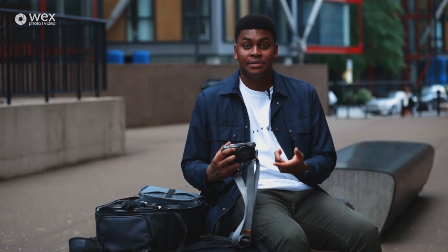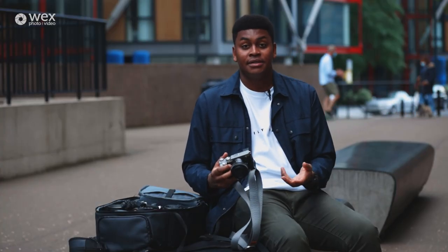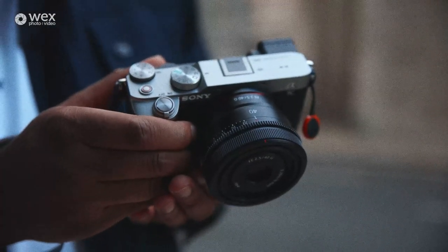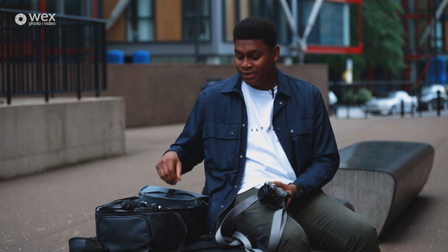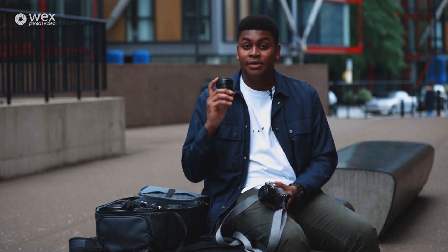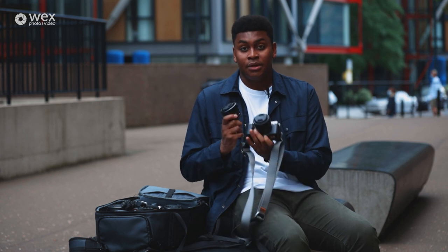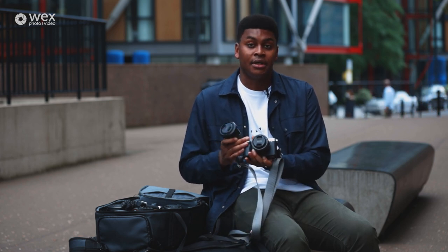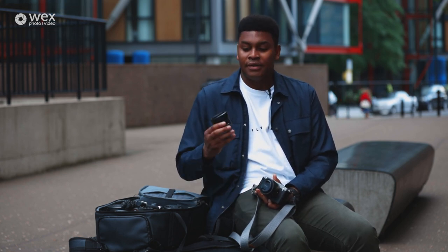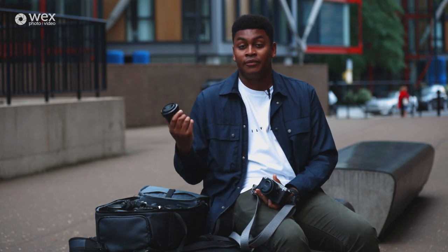On the body right now I have the 40mm f2.5 lens — it's one of Sony's latest lenses and also one of their most compact lenses. I also run around with the Sony 24mm f2.8 and I absolutely love this lens. It's part of the same compact series as the 40mm and as you can see it's really small, so although I have a 24mm f1.4, this gives me more flexibility when I'm running around the city.